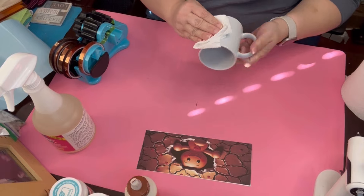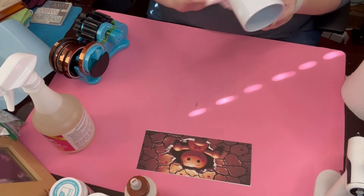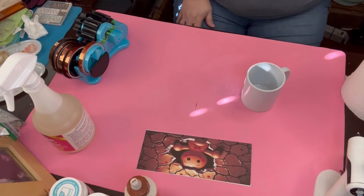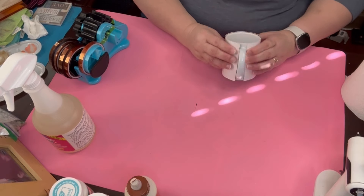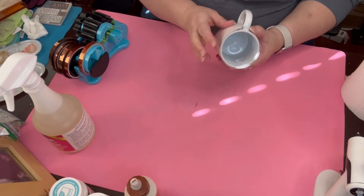Now on to project number two. This one turned out absolutely adorable. I just take this coffee cup that I have — I have a ton of coffee cups, a ton of tumblers, everything like that. I just take that, put out the image, and tape it up really, really well. I forgot to put a protective paper around it to protect the heat press, so that was my fault.